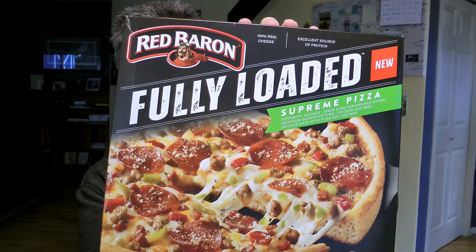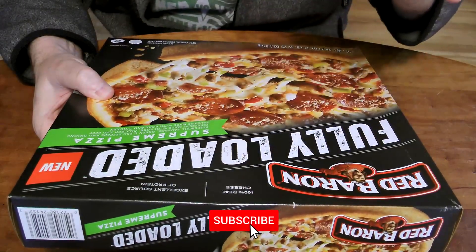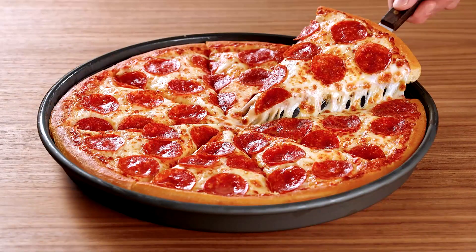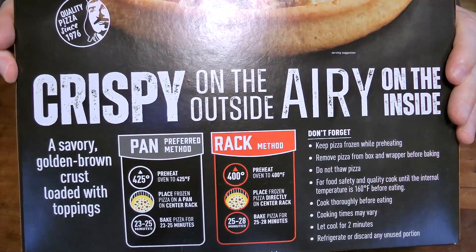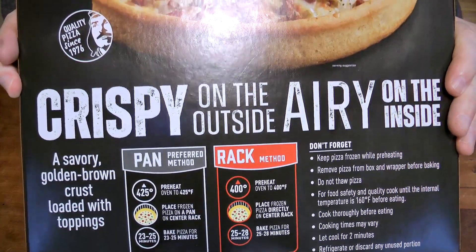This brand new style is the Red Baron Fully Loaded Supreme pizza. This sucker weighs in at over a pound, it has 100% real cheese on it, and it's like a pan pizza — like the Pizza Hut pan pizzas, the big thick ones. The supreme pizza consists of pepperoni, sausage, green and red peppers, and onions. On the back it says 'quality pizza since 1976, crispy on the outside, airy on the inside, a savory golden brown crust loaded with toppings.'